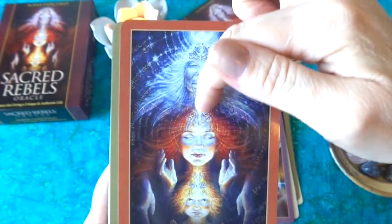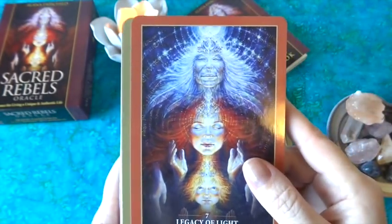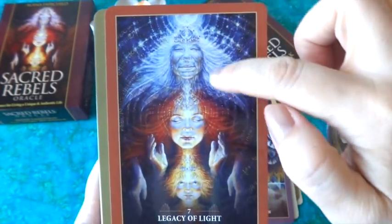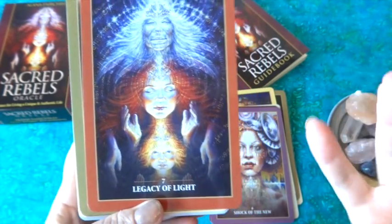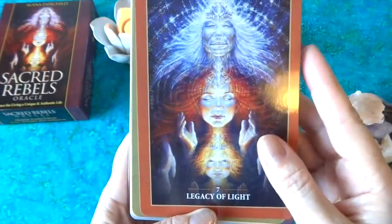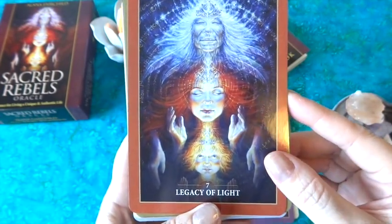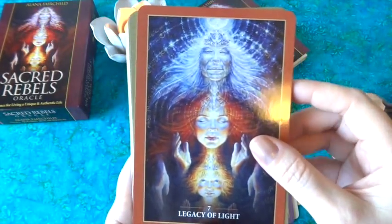In 'Legacy of Light' you also have their head pieces connecting, with a line going down the center of the card. The crone's arms encompass all of them — the maiden's hands reaching up as her knowledge springs forth, the mother's arms opening in that mothering openness. I love the way the hands are placed. This is a beautiful card and it's the cover of both the guidebook and the box.